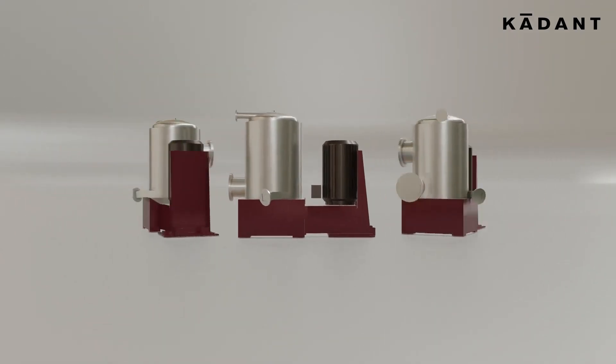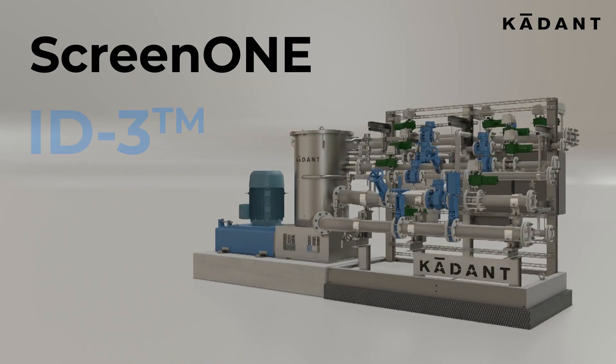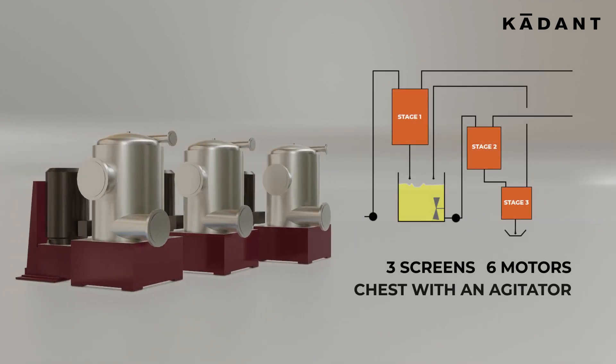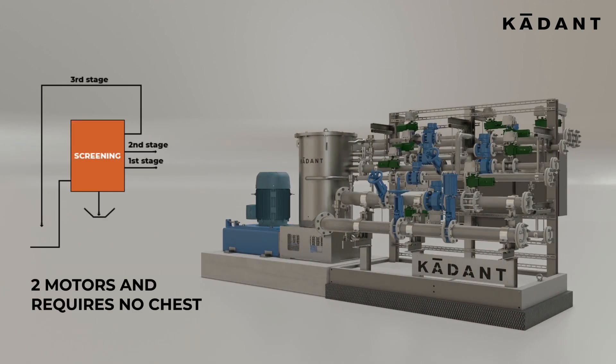Replace three different screening equipments with just one compact Screen1. With its patented ID3 technology and three-stage design, Screen1 eliminates the need for three screens, six motors, and a chest with an agitator. It achieves this with just two motors and requires no chest.